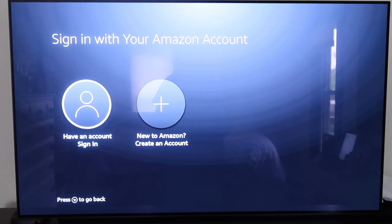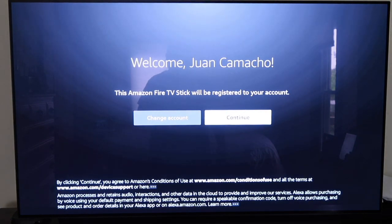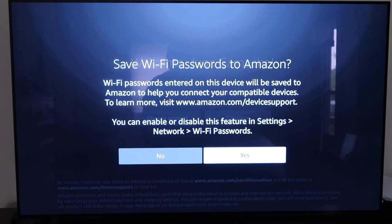Next it takes you to the sign-in screen where you sign in with your Amazon account. If you don't have an Amazon account, click over to the right to create one. Once you sign in, it will say 'Successfully Registered.' After that it'll ask you to save your Wi-Fi password to Amazon — go ahead and click yes, because otherwise you'll have to keep entering your Wi-Fi password.